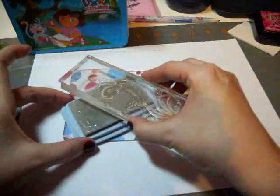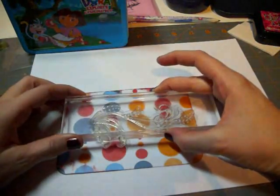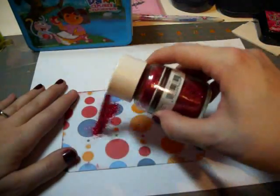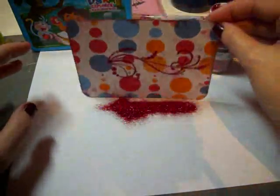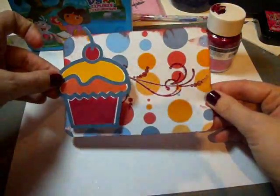I've decided to use this Inkadoo swirl stamp to embellish the container. I've inked it up with the essential glue pad, and I'm going to center it on here and push down, making sure to get nice even coverage. Then I'm going to take my Martha Stewart red glitter and sprinkle that all on there — that gives you a nice sparkly finish and adds a little bit more to the cupcake.